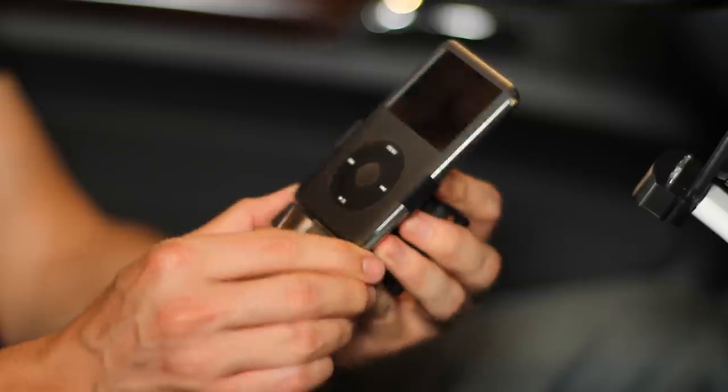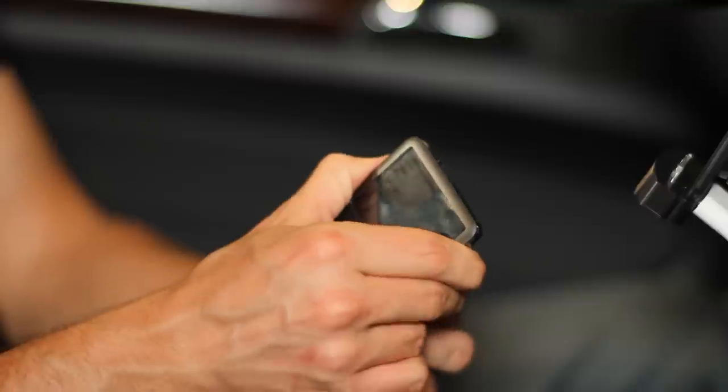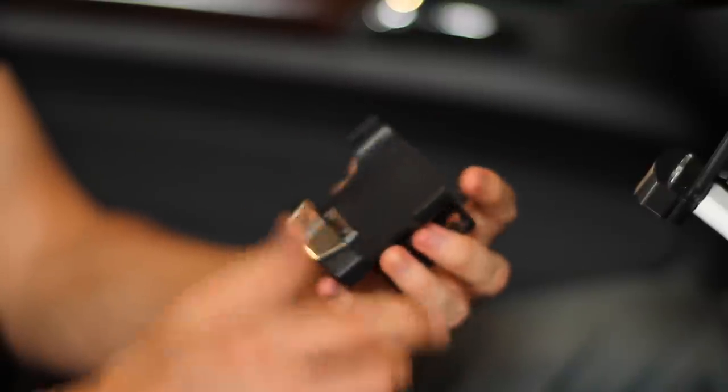With the DCR200 Cradle, it comes with six interchangeable holders. It'll support any model of iPhone or any of the latest iPod models.